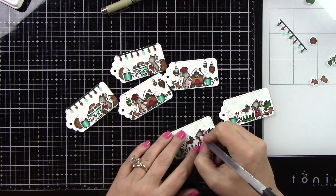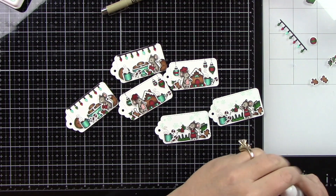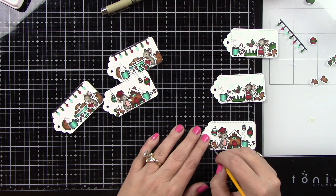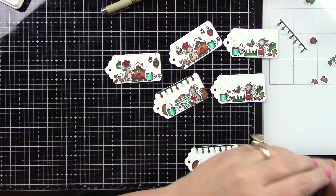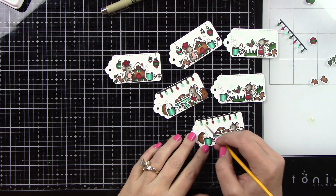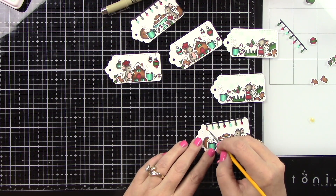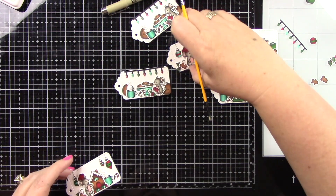Now that those are all done, I'm going to add some detail with my black glaze pen to the eyes. Then I'm going to come in with Lawn Fawn's Liquid Stardust and a very tiny paintbrush — it's such a pretty glitter. I'm going to add that to my holly berries, to the Christmas lights, the stripes on the ornaments, and to the roofline — it looks like the frosting of the gingerbread house. And it turned out so, so pretty.